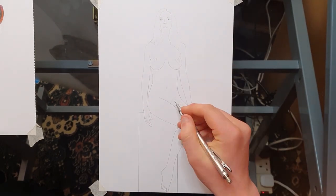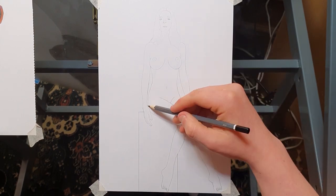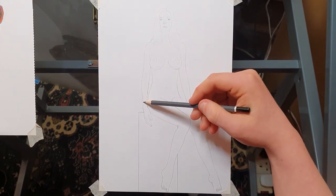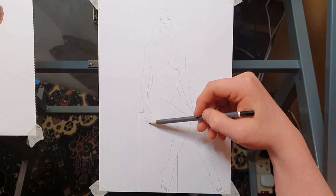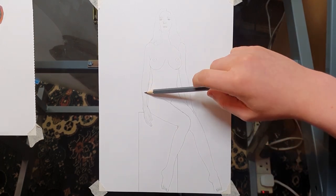I know that about 90% of you are going to click away in just a couple of seconds, but take 9 minutes and 22 seconds out of your day just to watch this video. I promise you, by the end of it, you're going to understand how to draw women in just under 10 minutes.